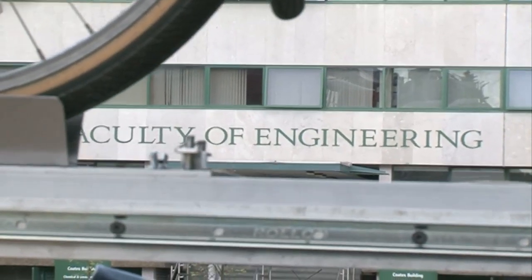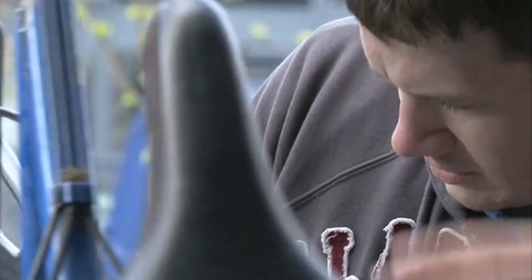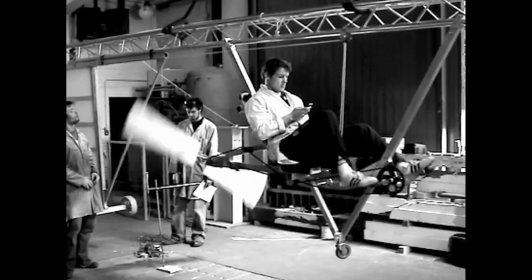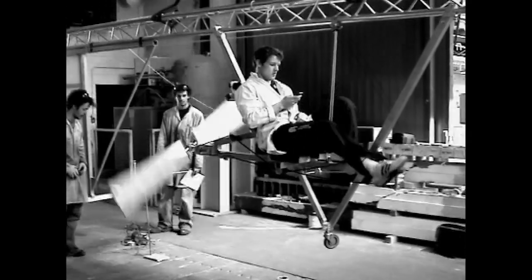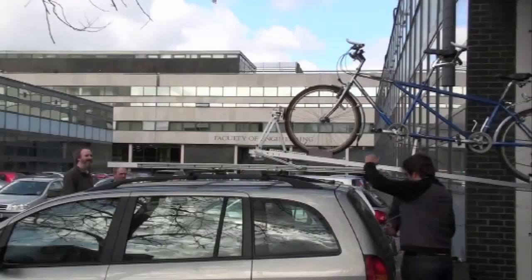In the mechanical engineering degree we have groups of three or four students, and for a considerable part of their third or fourth year they have to design and make something. That something can be anything — we've had robots for photographing plants, we've had human-powered airships, and in this case these are my students and they're making a roof rack for my tandem.